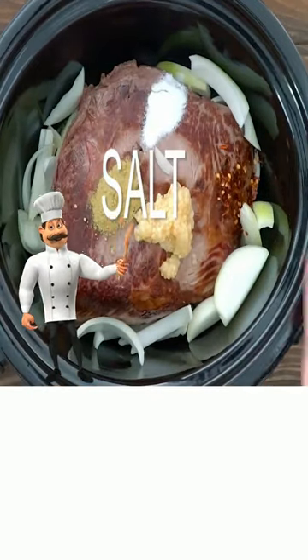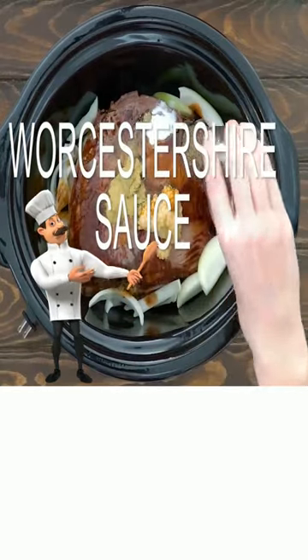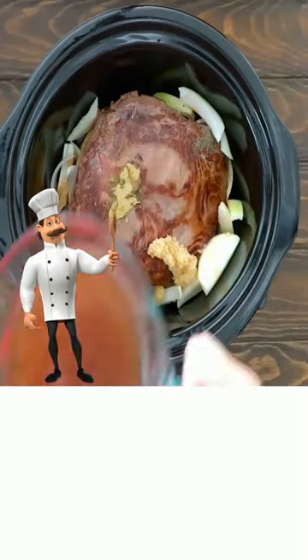Ground thyme, pepper flakes, salt, pepper, Worcestershire sauce, red wine, beef broth.